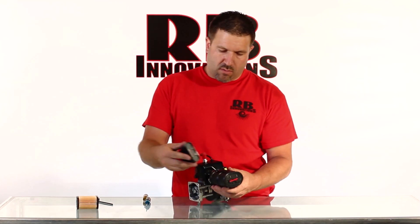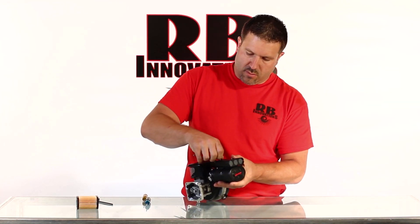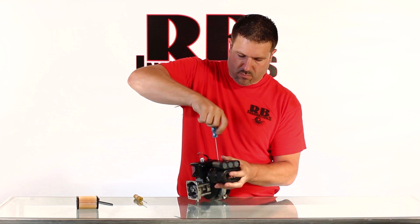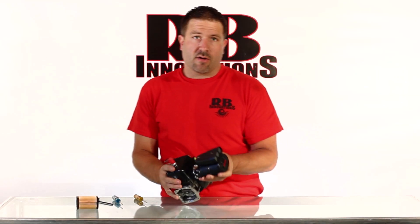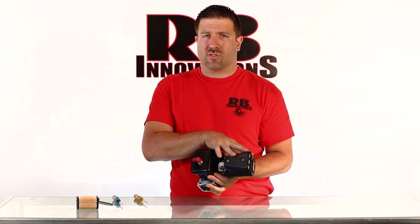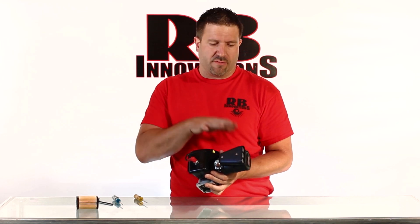Now we're ready to put the scoop on — it simply mounts right on here. The entire unit is ready to drop right back in the vehicle. Obviously you don't have to take the engine out of the vehicle in order to install the filter; it's just easier for videoing and showing you the inside and out of the filter itself.